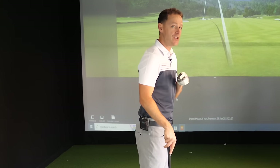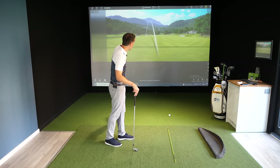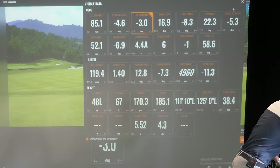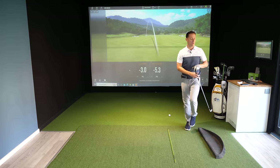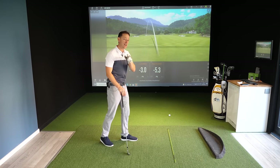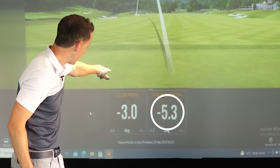The club face is close to that path, so the face-to-path will also be a minus number. But you don't need TrackMan — I just know it from the ball flight, it gives me all my answers. Looking at TrackMan now: club path shows a minus number, face-to-path also a minus number. How did I know that without going into the system? The ball flight. So let's go into how you can start learning this yourself.